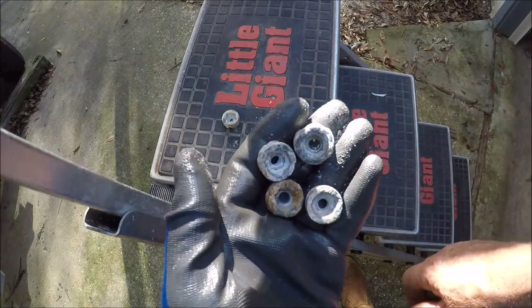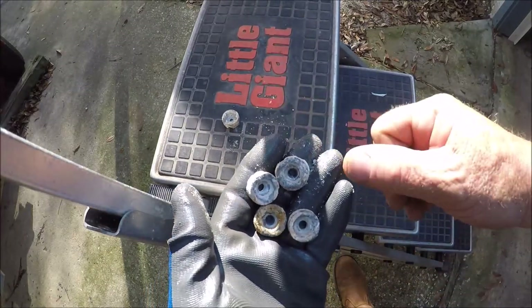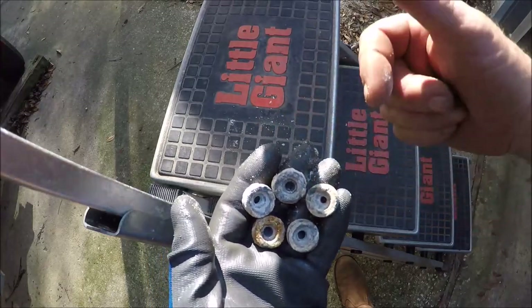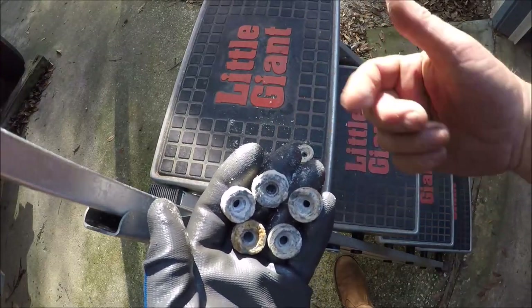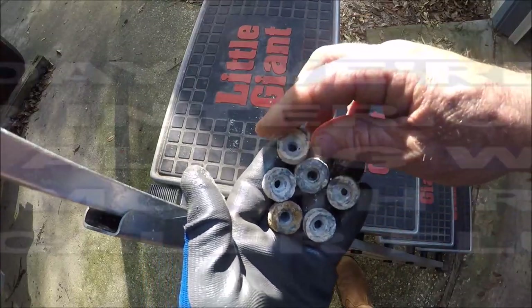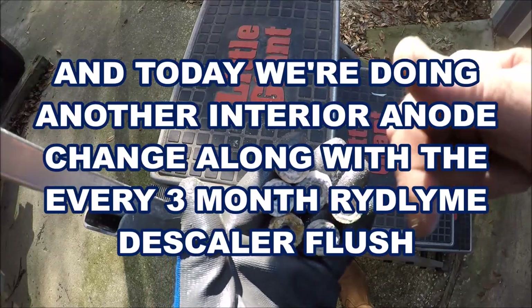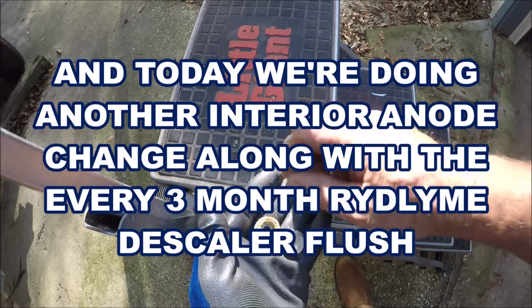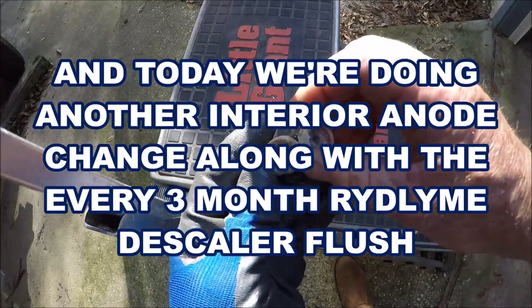I've got other videos, and people watch those videos but then they don't watch any of the newer ones — they keep watching the same old thing over and over. The first video I ever did about these anodes. I've got numerous videos about exactly what I'm going to do today. The only reason I do these videos is because they seem to be ones that actually get watched.